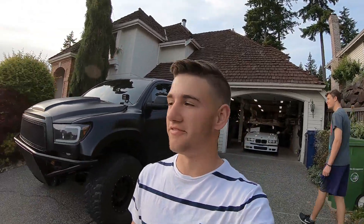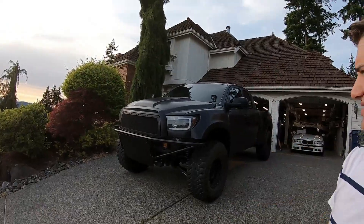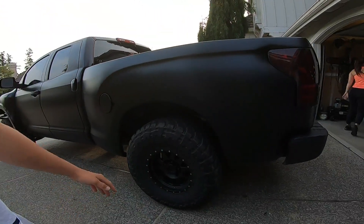What's up guys, Cole Townsend here. Today we're doing a walk-around video of this 2008 Toyota Tundra — it has a 2010 grill on it. It is a long travel truck and it is really beefy, so let's go ahead, walk around the truck, show you guys the mods and go for a little drive.